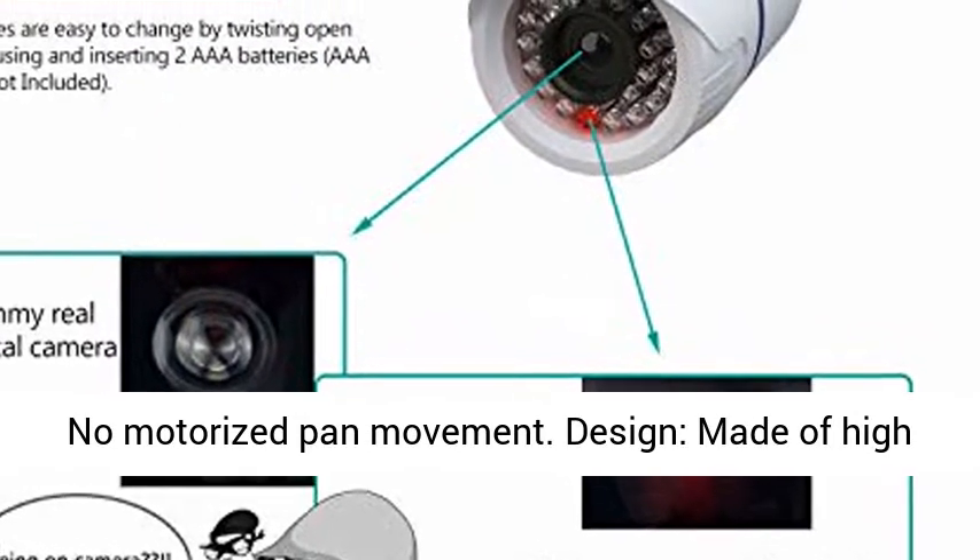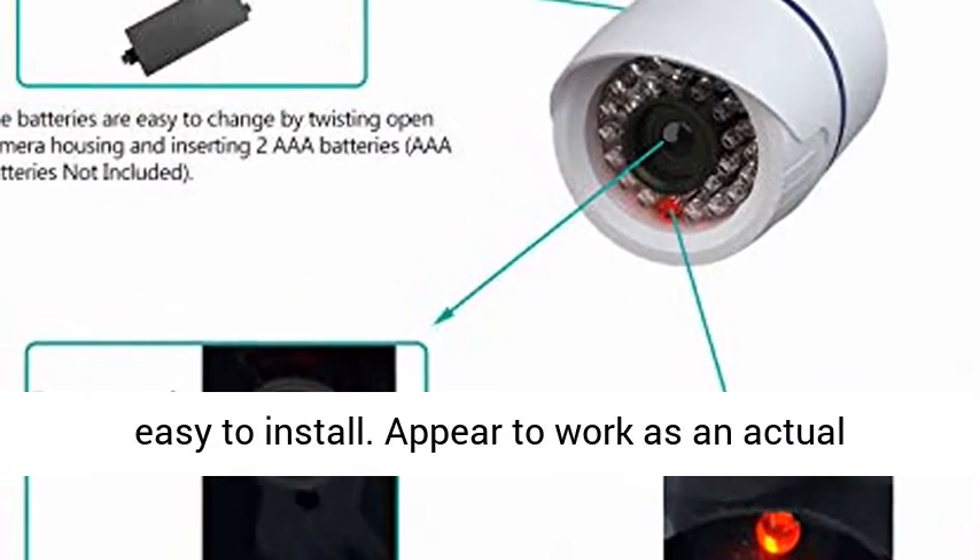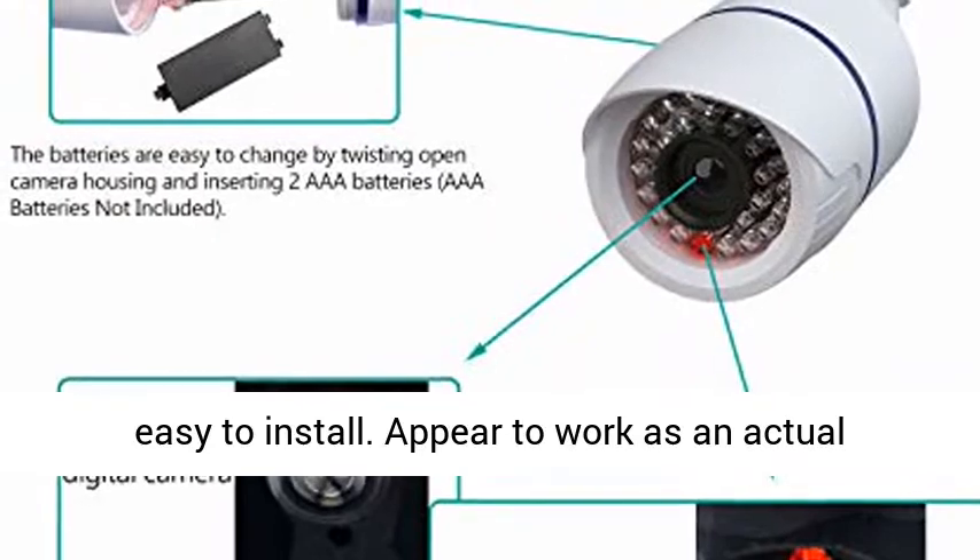Design: made of high quality and durable material. Compact design and easy to install. Appear to work as an actual security camera.